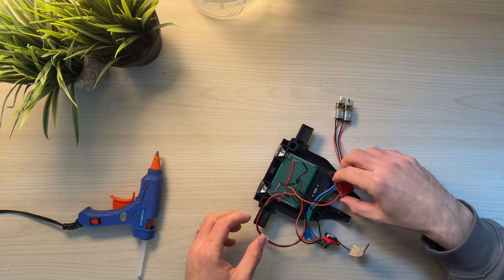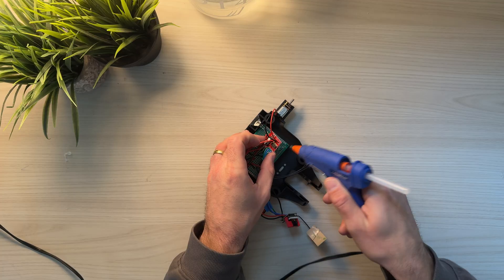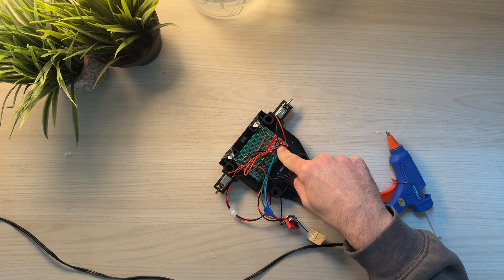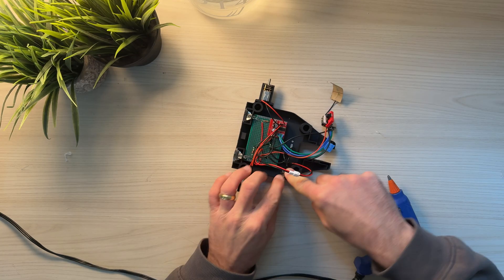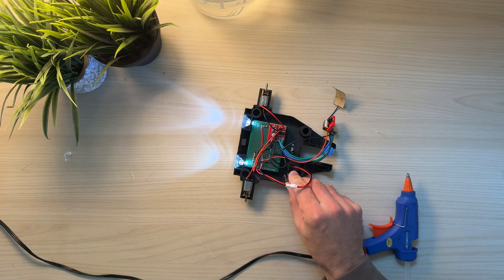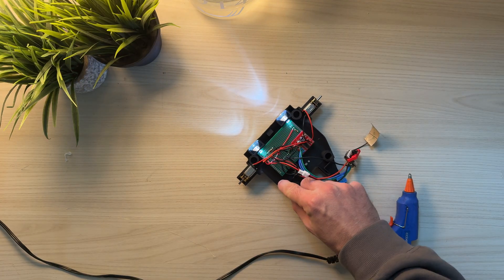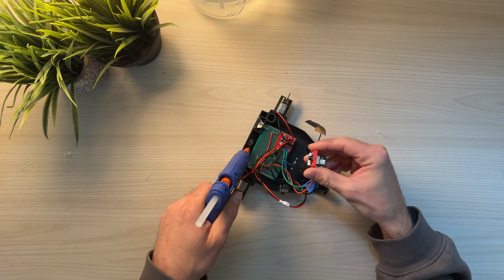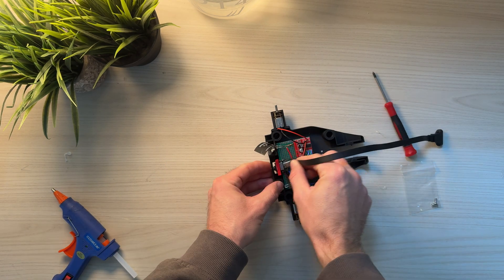Now that everything seemed to be working well, I could finally get to assembly — first putting in the battery, then mounting the circuit board on top on some little standoffs along with the little reflectors for the headlights. Generally everything could just snap into place, but a little bit of hot glue always helps as well. Honestly, one of the hardest parts of this entire assembly was just making sure that all the wires were managed, because they took up the bulk of the space in this design.